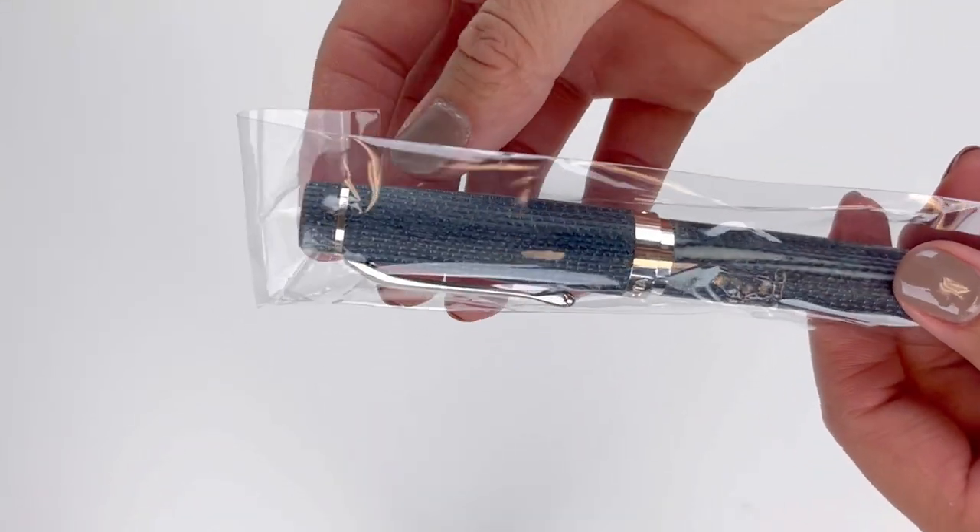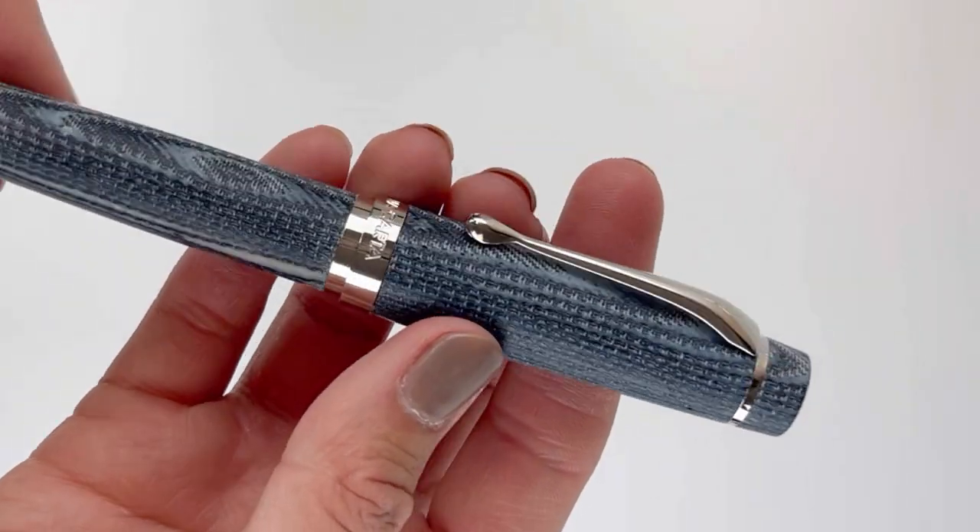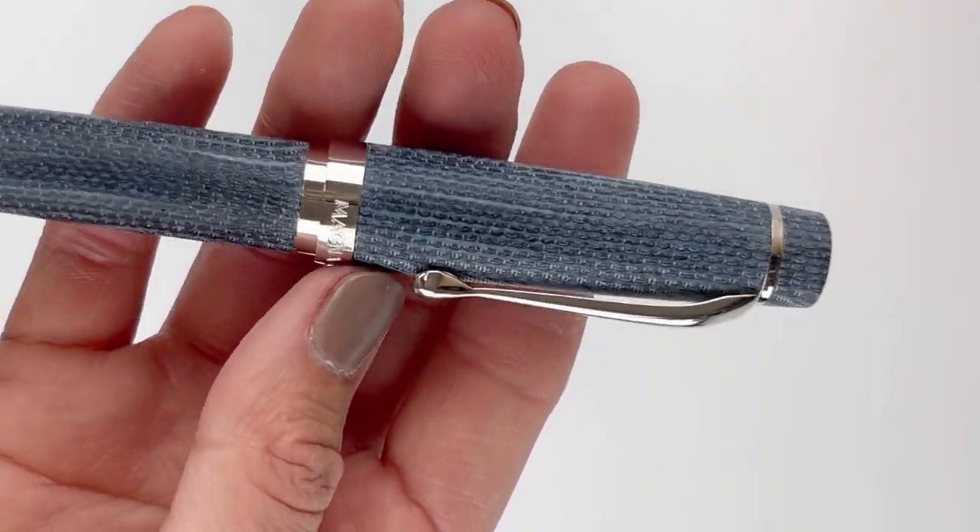If you're not yet familiar with the Magna Carta luxury fountain pens, the Denim might be a great place to start. Let's unbox the Magna Carta Denim Fountain Pen today.